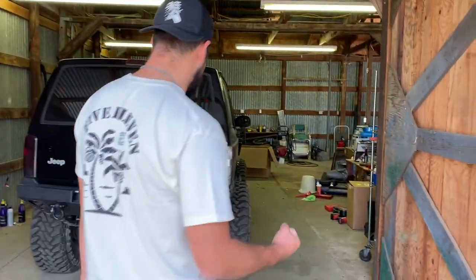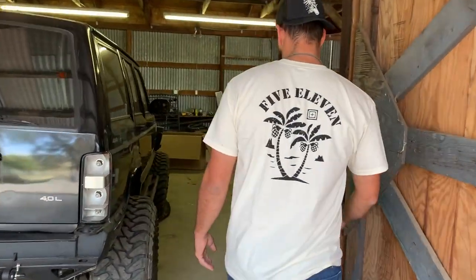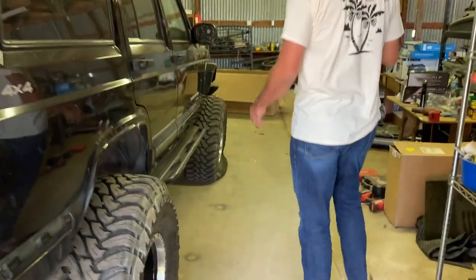Hey guys, welcome to the channel. You know when you wake up in the morning and you're like, man, I just want to drive my rig today — get in there, maybe go four-wheeling. It's been sitting for a while, so you come out to your garage, ready to go, and you look at your tire and it looks a little off. Then you come out to this: a flat tire.